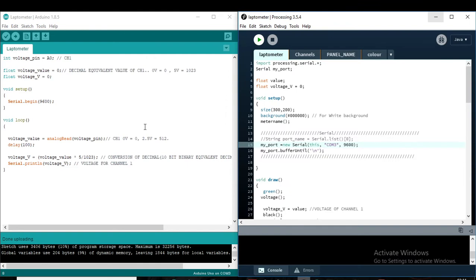Now, here is the programming for this project. This is the Arduino programming. I am using analog pin A0 as the input. To take the analog value, I take a voltage value and a variable to store the specific voltage reading.